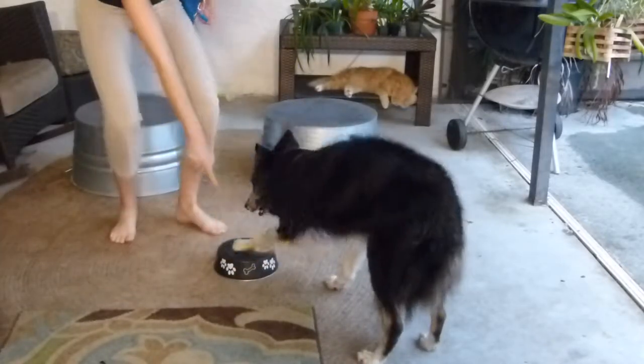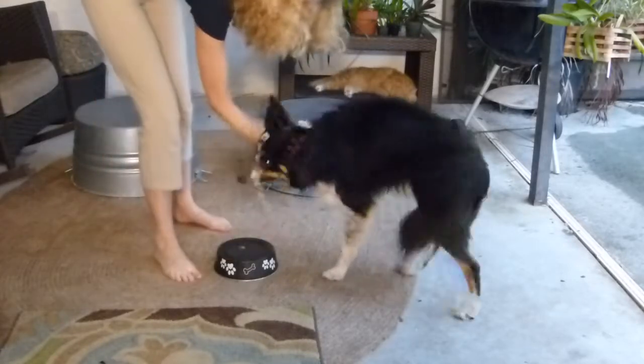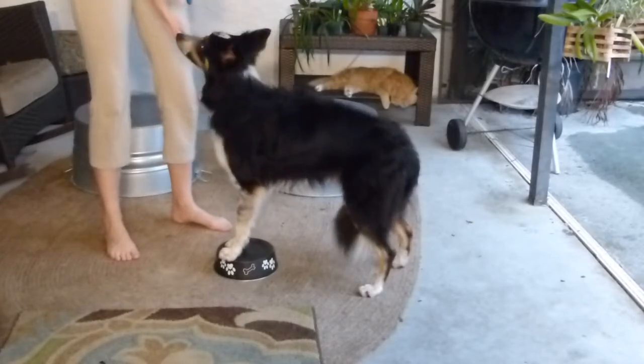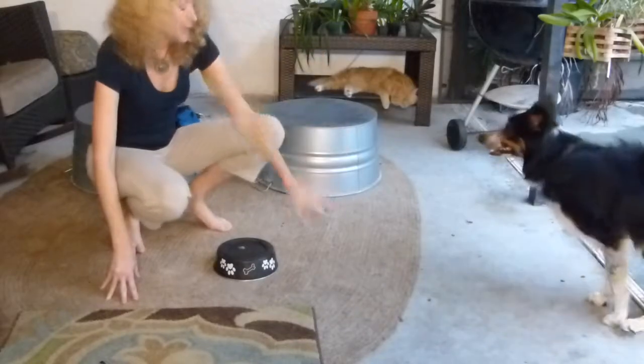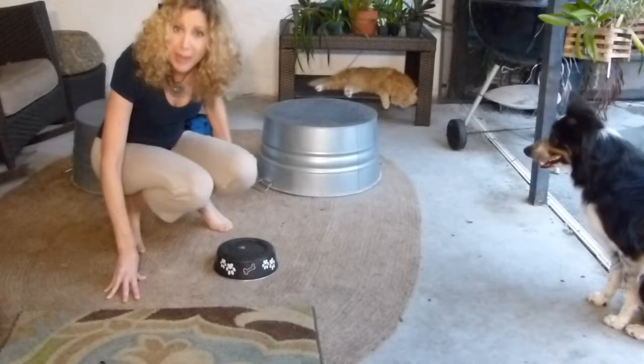Then I required Mick to put both paws on it, and I clicked. Let's watch that again — when he did that, I clicked for both paws. The big breakthrough was when Mick realized that I was rewarding any movement of his hind feet, and the first time it took a lot of patience.